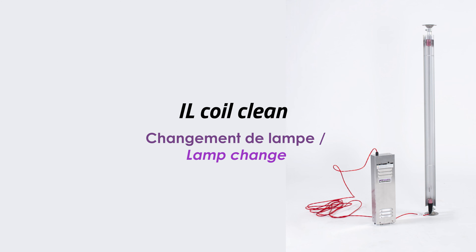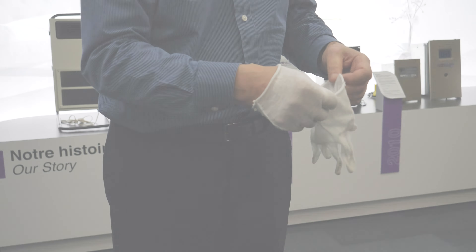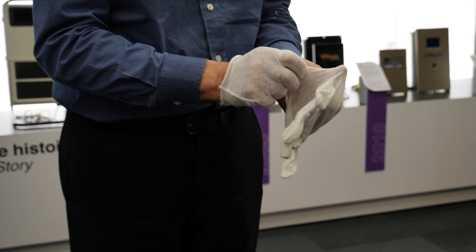Lamp replacement for the IL units. Always wear cotton gloves when changing the lamp.